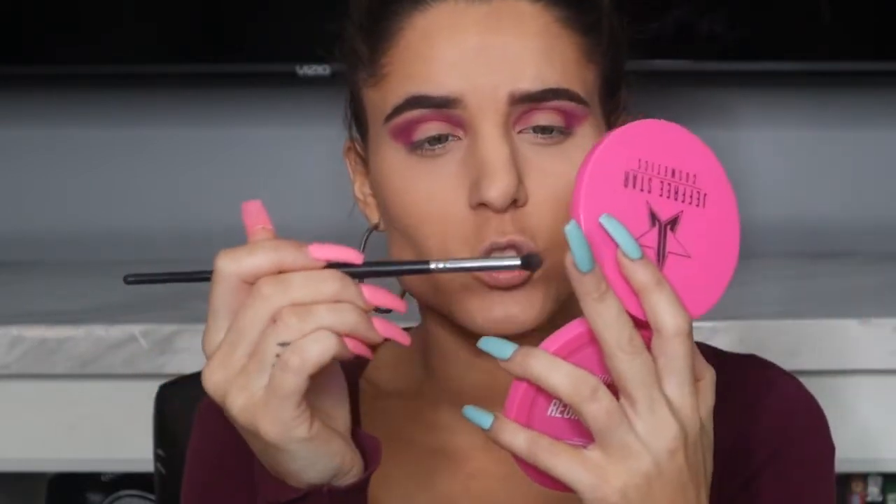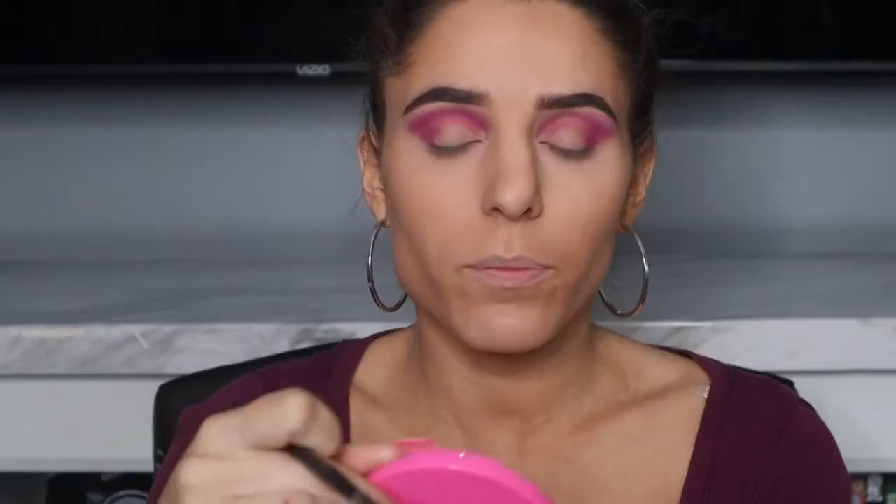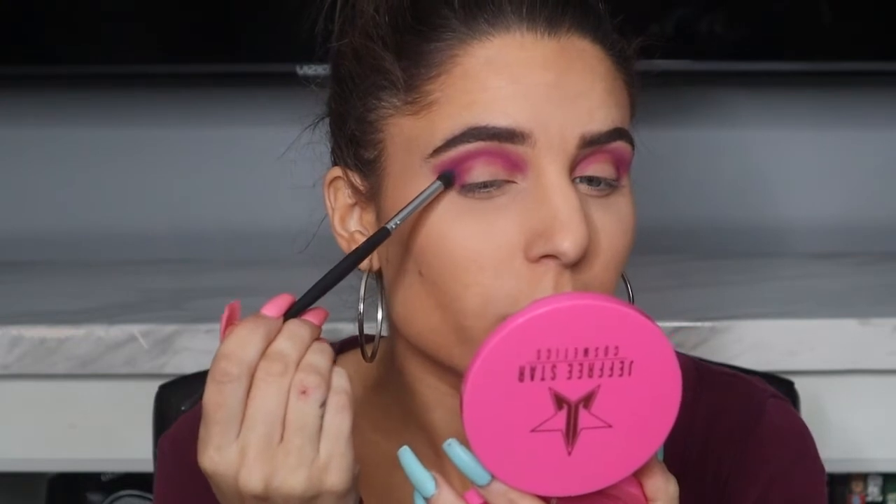Next I'm going to switch brushes. This is the Morphe 321 — the previous one was the Morphe 509. These are two brushes I've included in giveaways before, I love them so much. This one is not only shorter but a little bit denser. I'm going to go into that really deep matte purple I pointed out earlier, and being really gentle with this color, I'm just going to press it into the outer V.